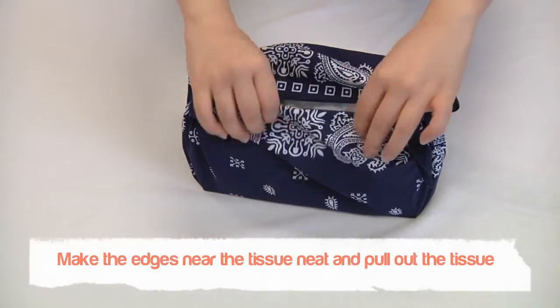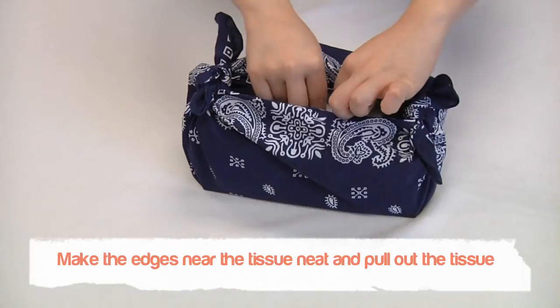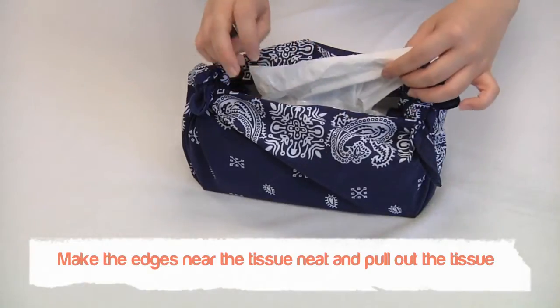And for the final step, make the edges near the actual tissue neat and pull out the tissue. And you're all done.